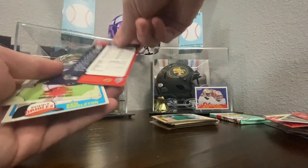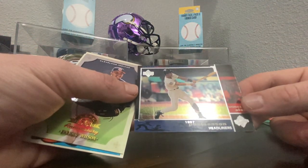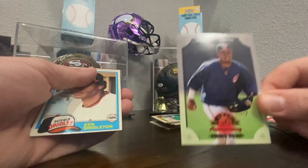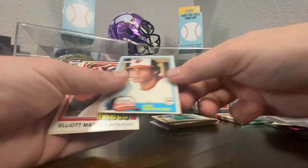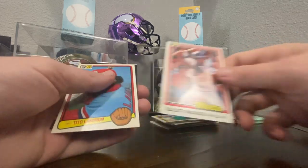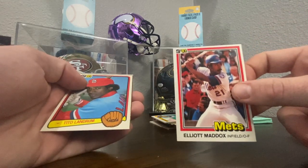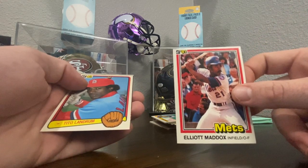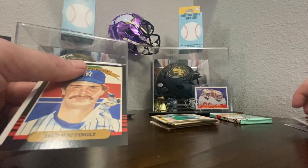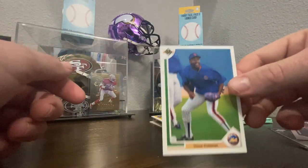1997 postseason headliner Moises Alou — that's a nice card. 50th Anniversary — Leif Enrique Wilson. Ken Singleton. Elliott Maddox. Donruss 81 — wow, a 40-year-old card right there. Tito Landrum. Another Donruss Diamond Kings — Don Mattingly. And Vince Coleman to round us off on that stack.